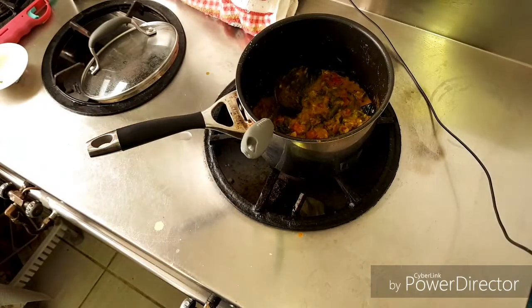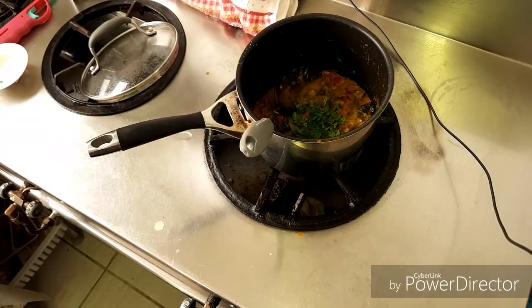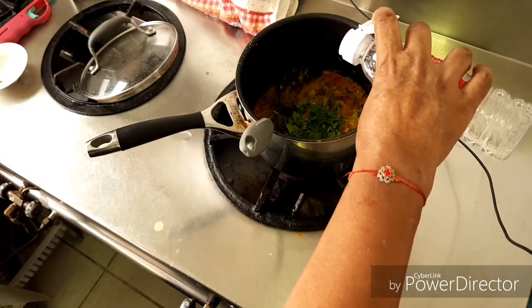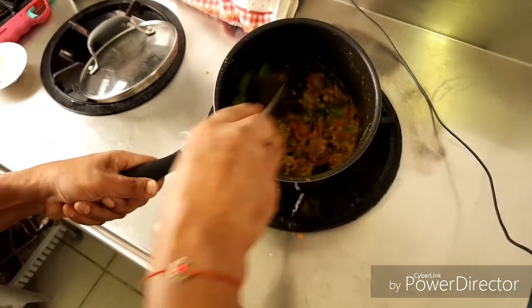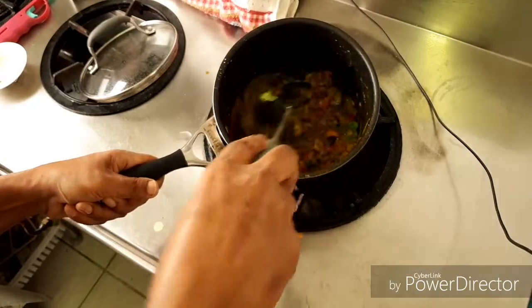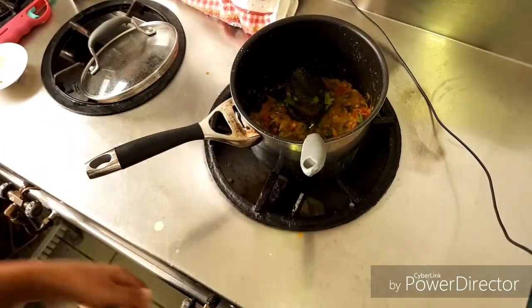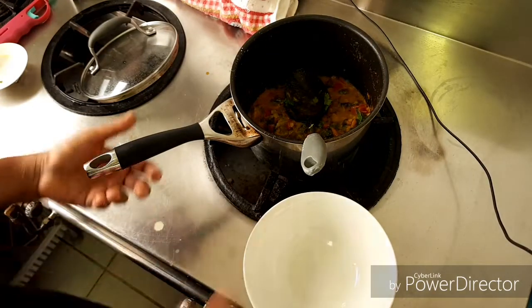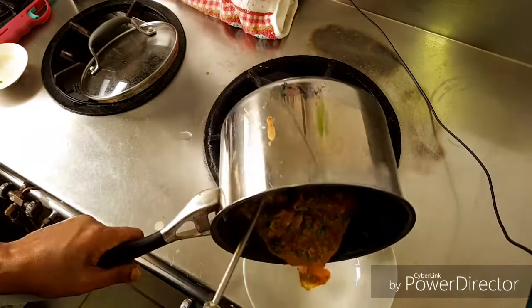I can put the coriander leaves and a little bit of vinegar or a squeeze of lemon juice — it's giving a nice taste. I like a little bit. Very yummy. It's done. This is really, really simple and very yummy.